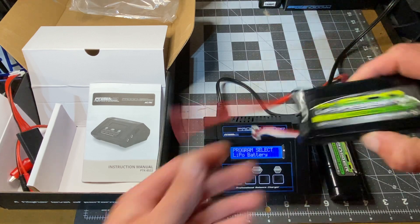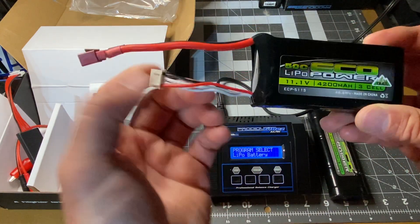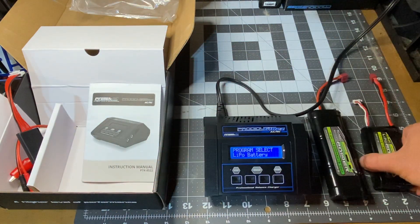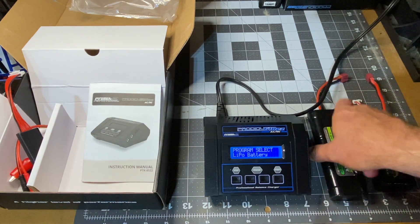This is a LiPo battery — it's got these two little connectors here. With LiPo batteries you want to use a LiPo bag, and I'll grab one and show you in a moment.